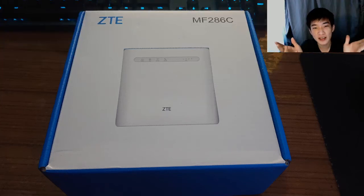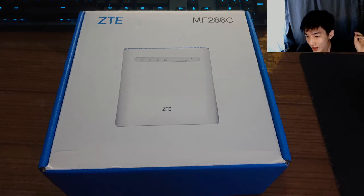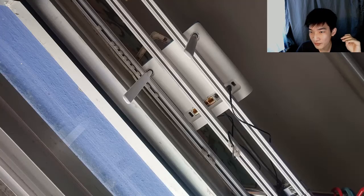Hey guys, welcome to my channel. Today we're talking about Unifi Air, or Unifi Broadband. I've subscribed to this plan on a two-year contract because I obtained a free router. The router brand is ZTE and the model is MF286C, and this comes free with the broadband package.